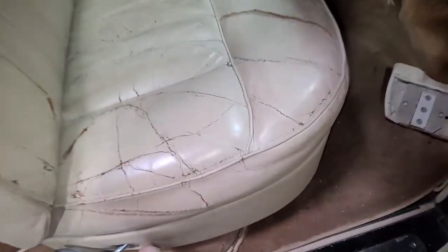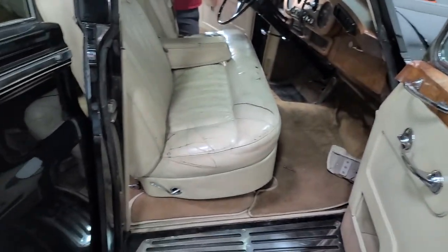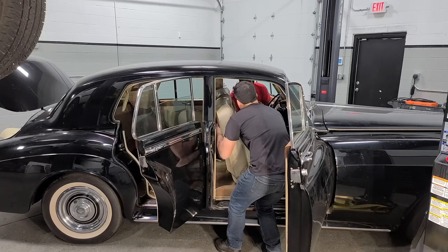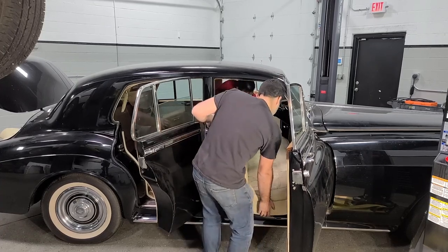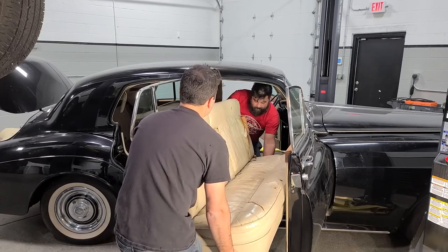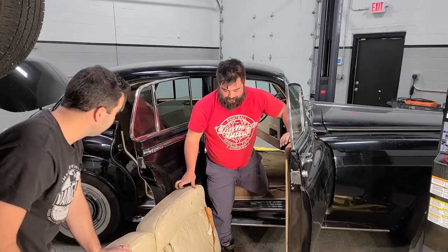I think that's it — we know there's no electrical connectors or anything. We just have to somehow figure out how this is going to exit here. Rolls-Royce front seat coming out. This thing is heavy, man. It's out. We did it.